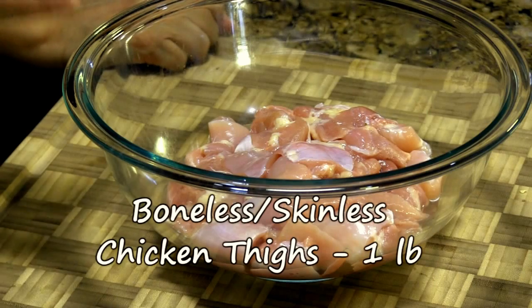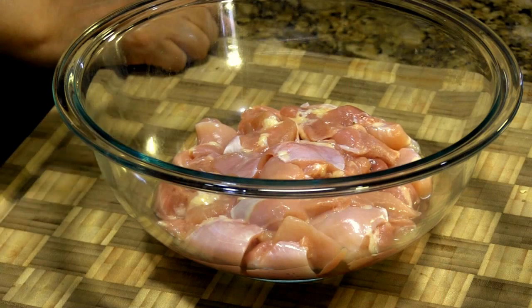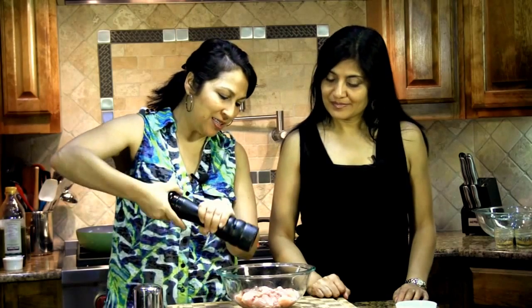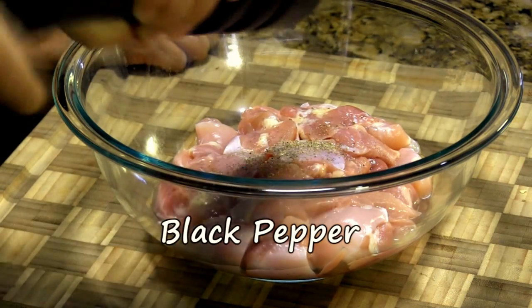We have a little over a pound of chicken — approximately half a kilo. We've cut it to bite-sized pieces and washed it. We're going to salt and pepper it just a little bit so it has some seasoning before we cook it. We are using boneless, skinless chicken thighs.